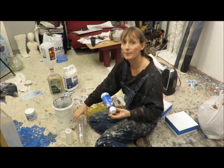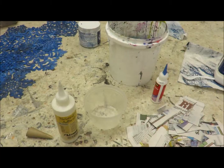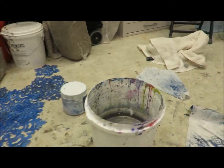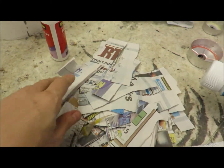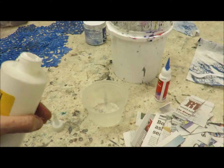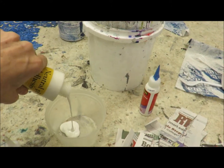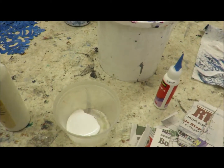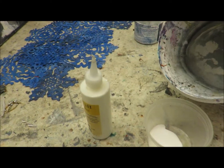To make paper mache you just need really three things: you need glue, you need water, and you need some paper — some thin paper. I've been using newspaper. Then you just mix glue with a little bit of water, and you want to use less water than glue.